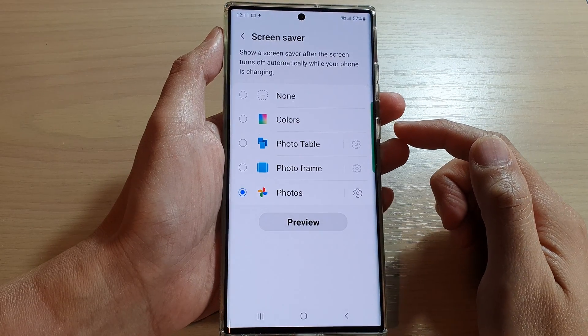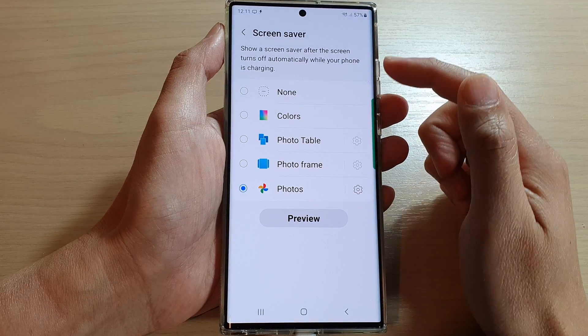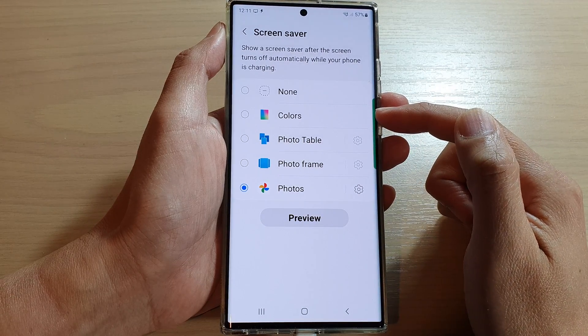Hey guys, in this video we're going to take a look at how you can set the screen saver to colors on the Samsung Galaxy S22 series.